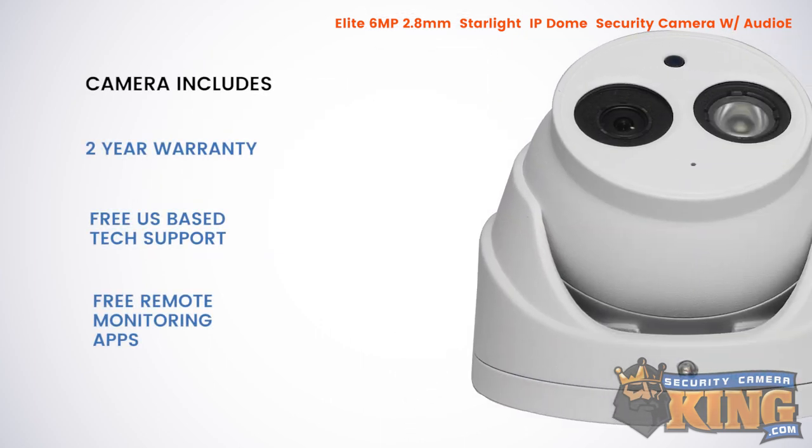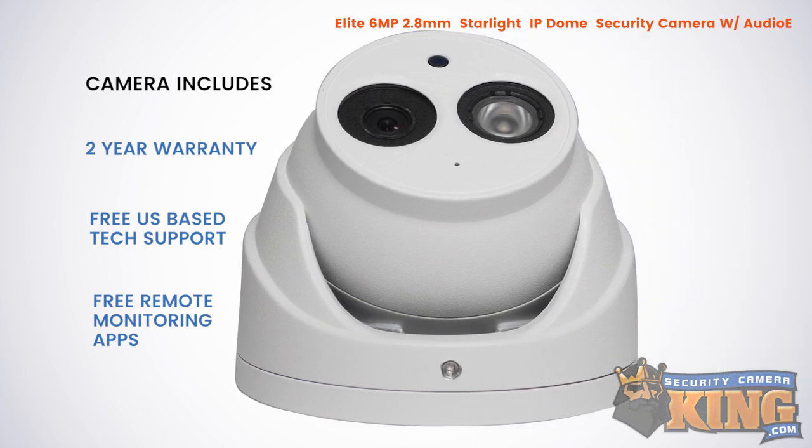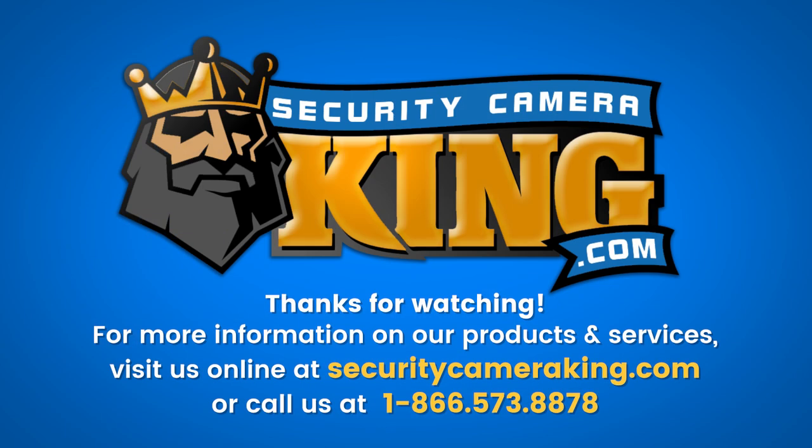This camera comes with a two-year warranty, free US-based tech support for the life of the product, and free remote monitoring apps. Thank you.